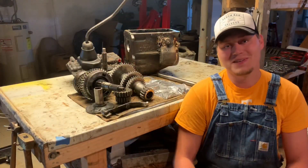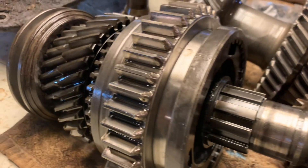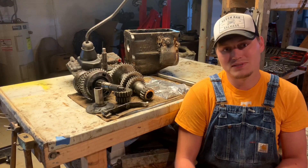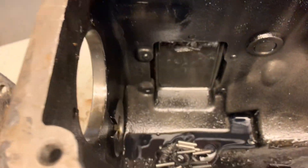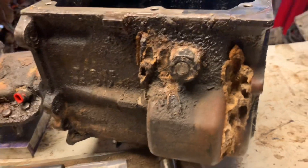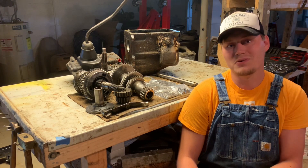Alright y'all, I think that's about as far as I'm going to go with this. I'm going to leave all that stuff on that main shaft so that way when I go to do the rebuild it'll already be organized and I won't have to label it as much. Next step I've got to get all this cleaned up, get that case cleaned up — there's some modifications I've got to make to that case and we'll talk more about that in a future video. I want to go ahead and give y'all some information on the T18 so you know what you're looking for.